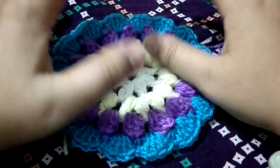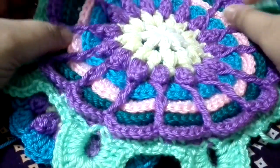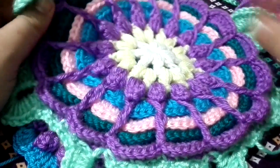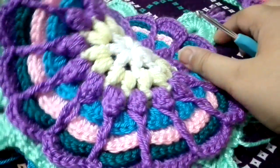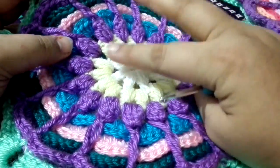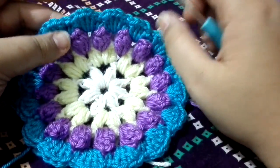Hi everyone, welcome to my YouTube channel. This is Part 2 of your crochet mandala flower. I hope you liked my first part of this video. Because of the time it takes, I am making this in two different parts. We completed four rounds in the first part.